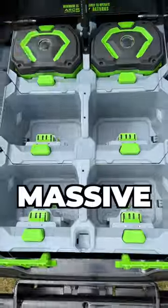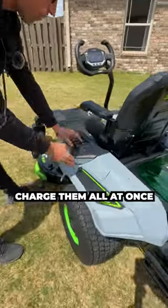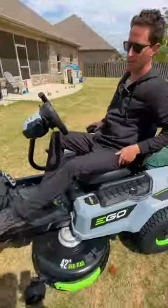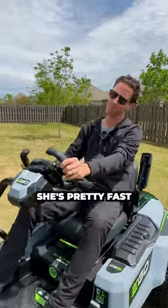The battery system is massive. Around this side you can charge them all at once — USB charger, nice cushy suspension seat, parking brake, and she's pretty fast.